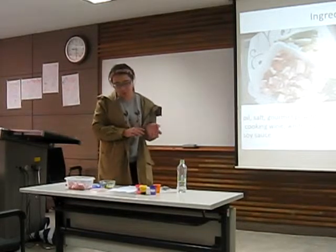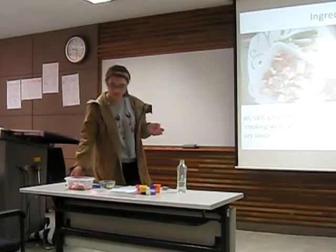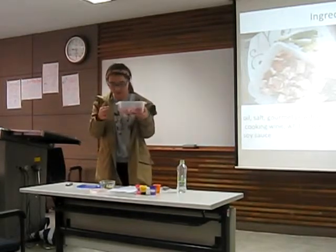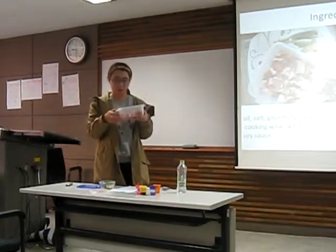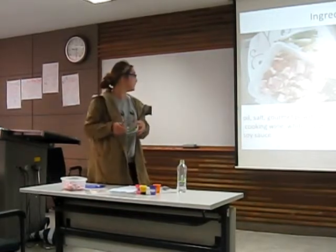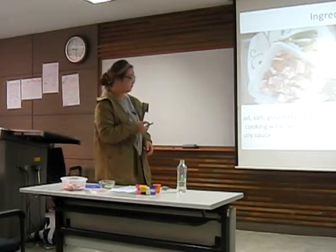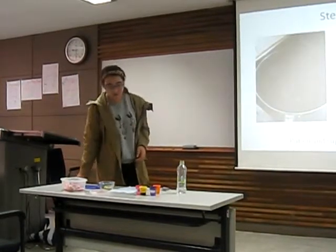When preparing ingredients, we can cut the side pork into 2 cm pieces, and mince the ginger. Everything is ready.